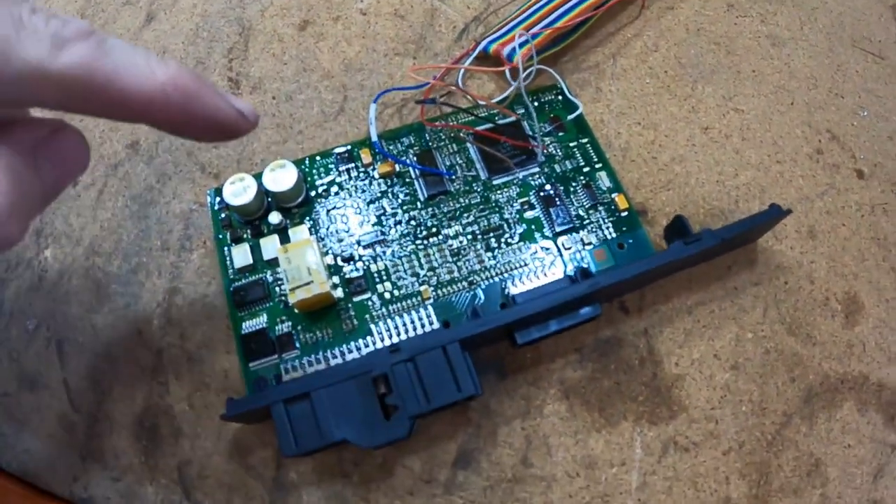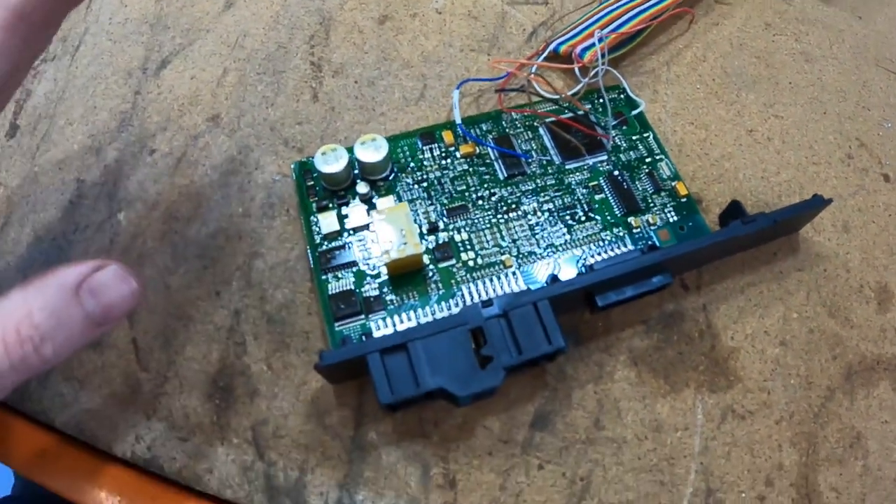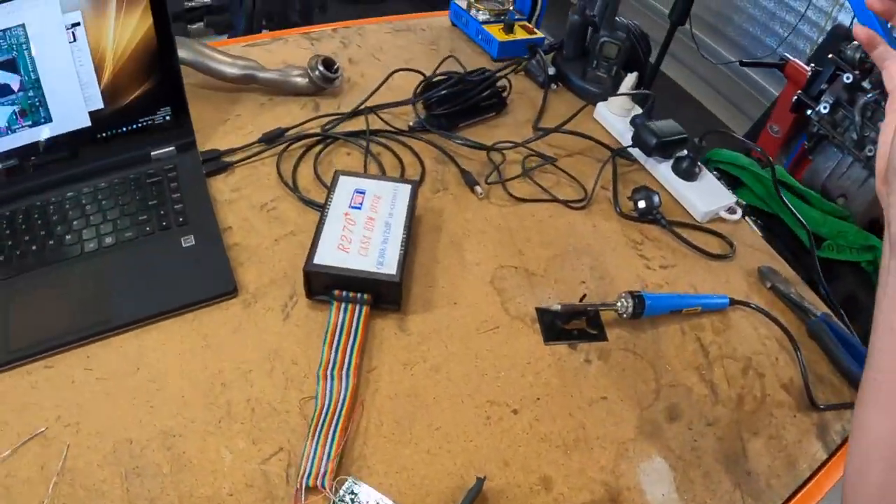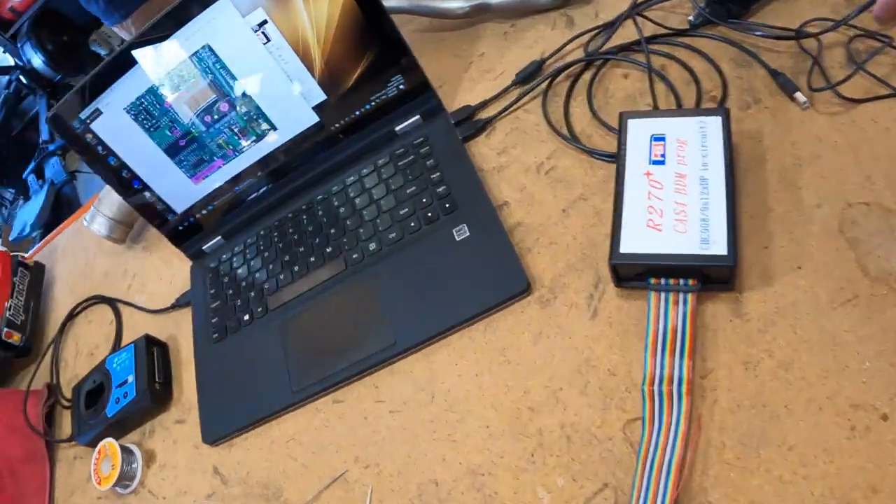That's done. I'll take a photo of this later so you can see how bad my soldering is. It took me 20 minutes — this should be a two-minute job but it's just so hard for me to hold my hand still. Let's plug the R270 in.